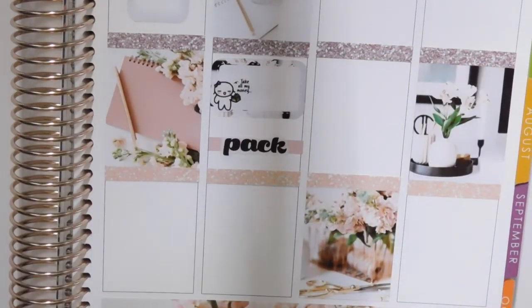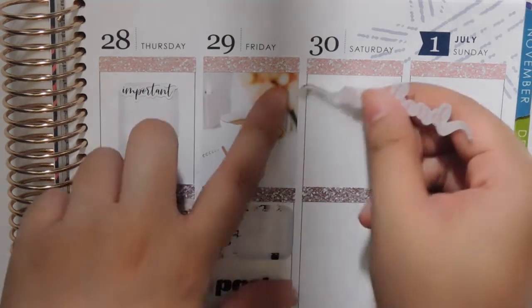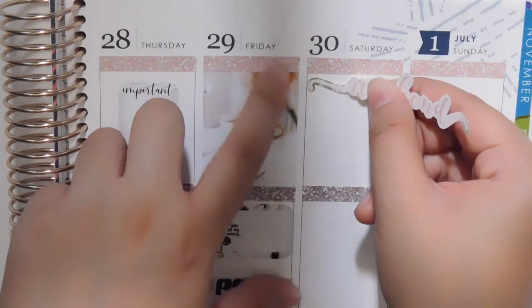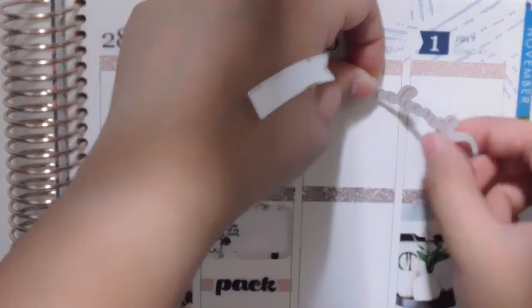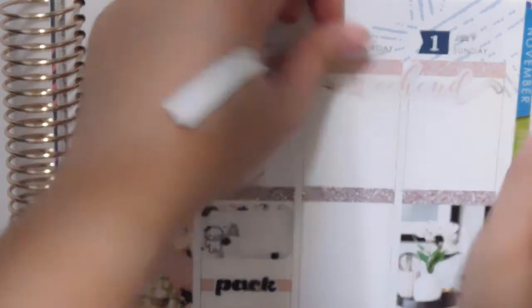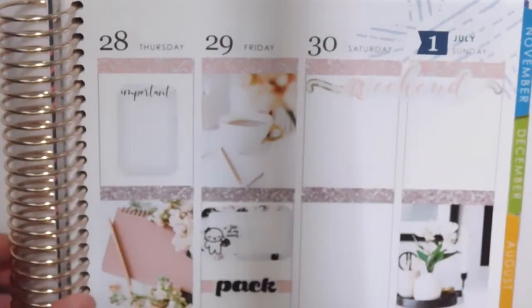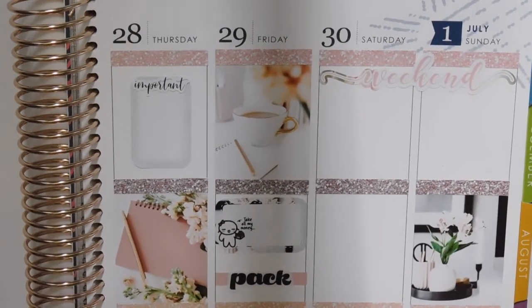For Saturday and Sunday not much is really happening, so I'm just putting a weekend banner on top. That is so pretty. I think I'm going to start uploading my videos on Mondays instead — I used to do them on Sundays.